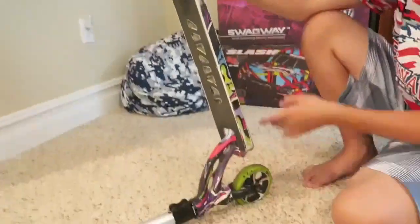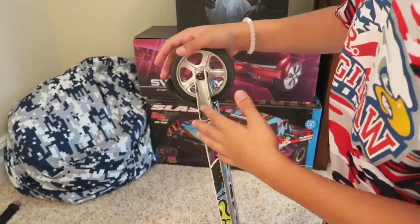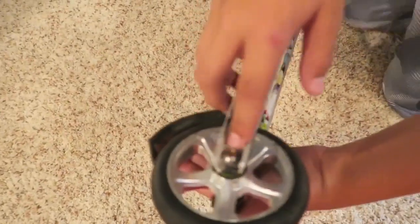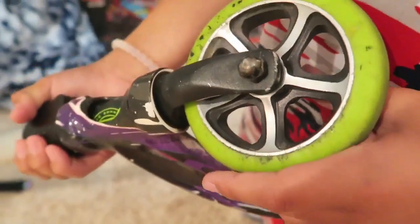It would normally be green on green but I changed it to green on black. This is the axle. Like this came on the front wheel and I don't have a single tool for it, so I can't tighten this wheel at all.